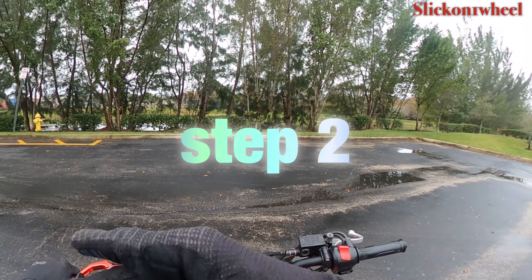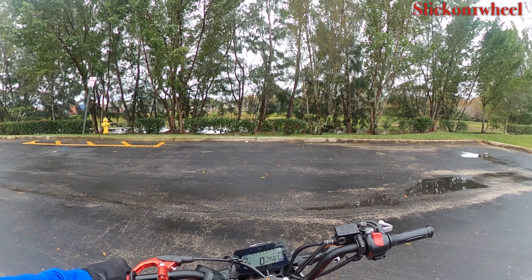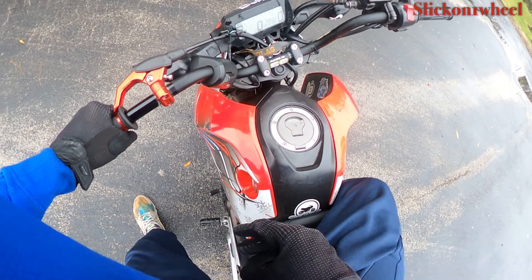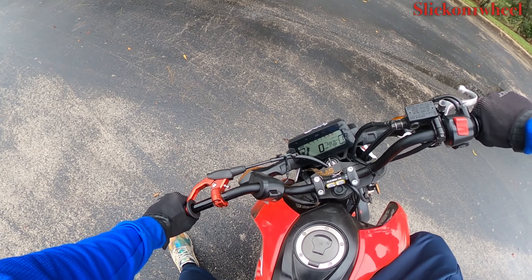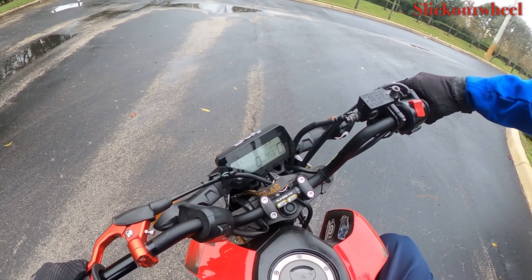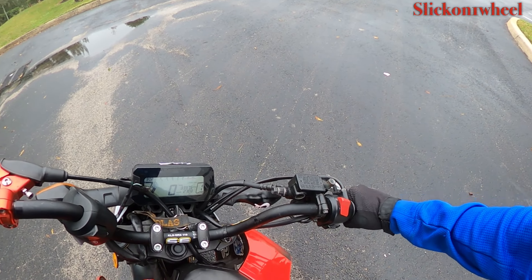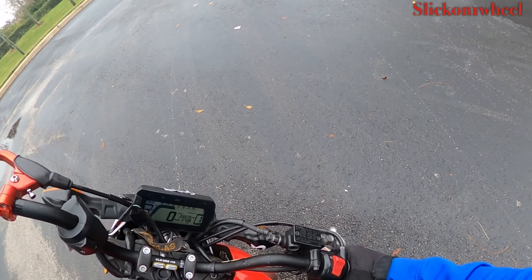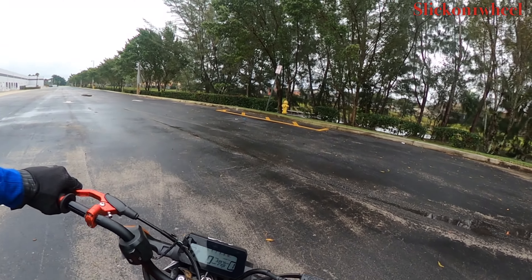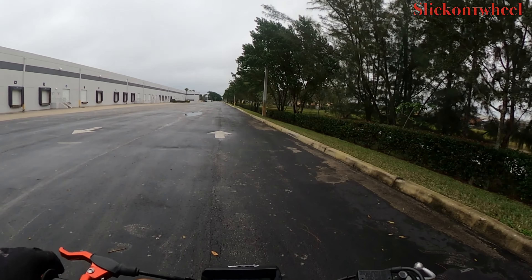That brings us straight into step number two, which is starting to dump the clutch and spin the bike. Now if you do want to skip step number one, you can — this is also a good way to learn. Me and my friend would literally stand all the way off the bike, lean the bike over, give it a little bit of gas and let go of the clutch. Pull the clutch right back in when you're done. Do the same thing on the other side — give it a little bit of gas, let go of the clutch and pull the bike towards you. Because if you don't, the bike has a tendency to slide away from you, and then when it's too far from you, you're just going to have to let go and the bike's just going to flip. Yeah, we don't want that.